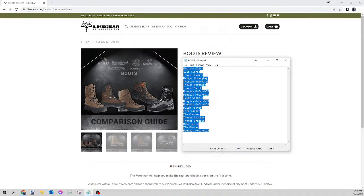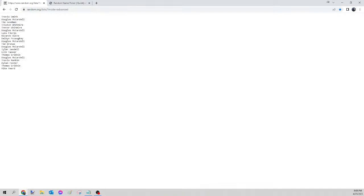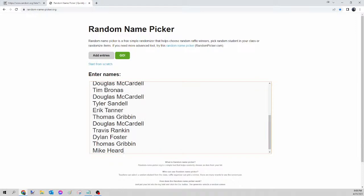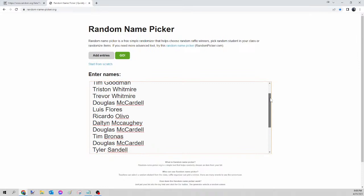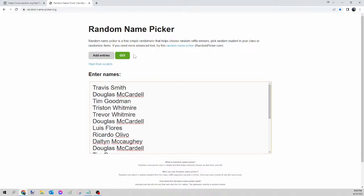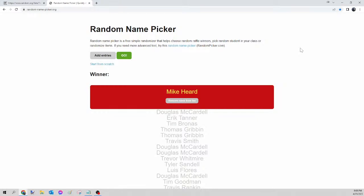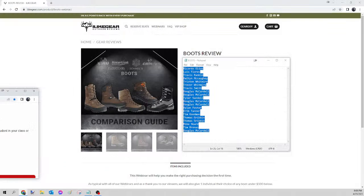Next up we have the boots. We select all those names, right-click copy, go to random.org/list to mix up the names, then paste into randomnamepicker.org to select tonight's winner. Scroll down to verify your seats. Once again we're on the boots only. Here we go — this is for tonight's mountain boots. And the winner of tonight's boots is... Mike Heard! Congratulations Mike, please send your guide the Facebook message, let me know which ones you want and the size, and I will get that ordered for you tomorrow.